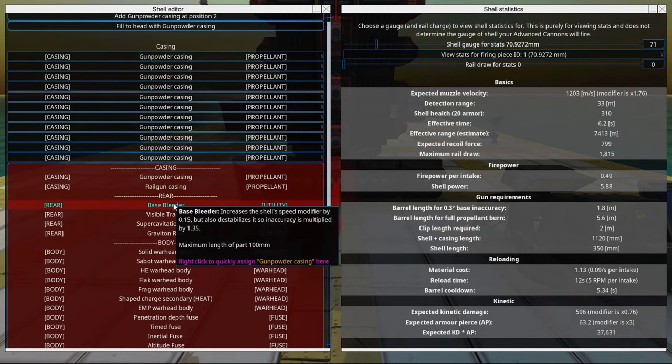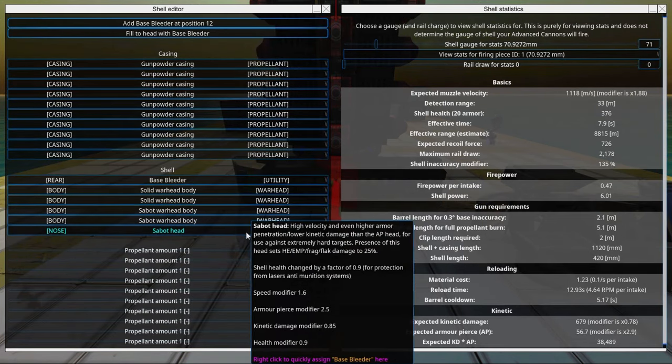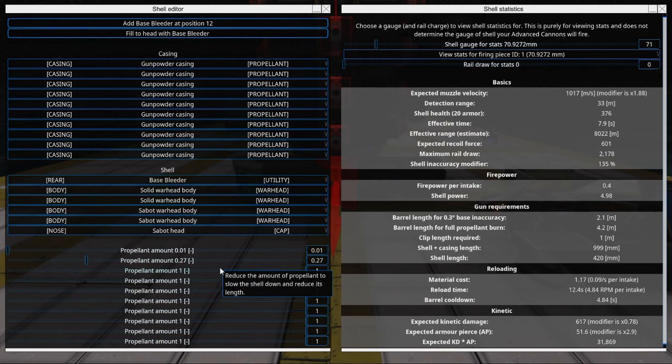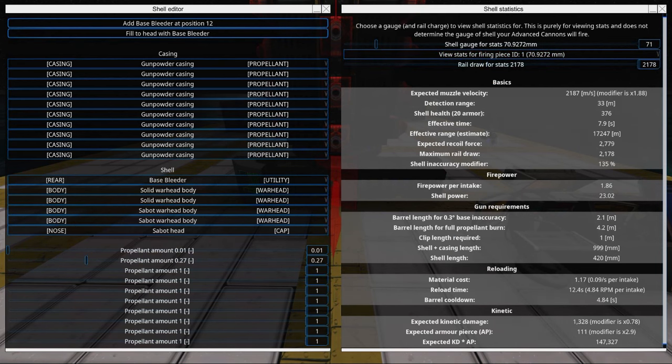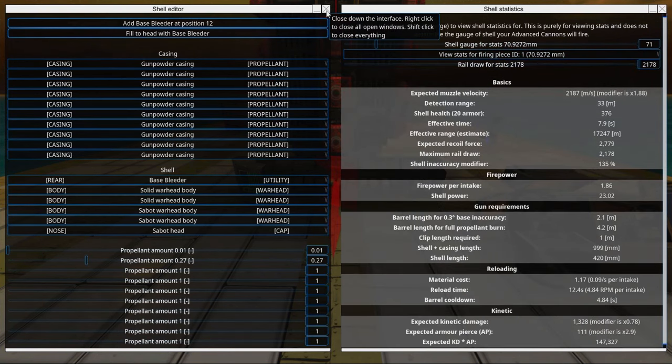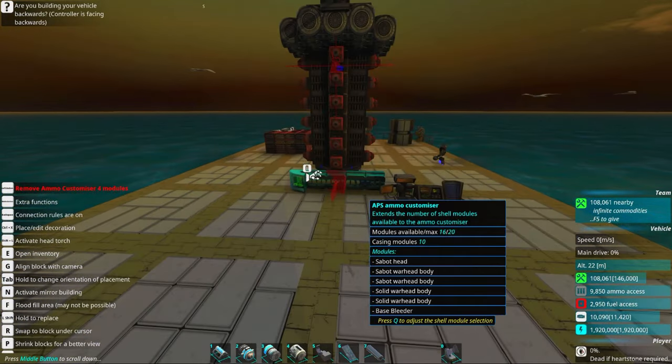It's also a good idea to add a base bleeder to get faster shells and thus more damage. This shell is a little bit too long, so we can go into the propellant and decrease some of the propellants until we can fit it into a 1-meter clip — like that. Now we have our stats here. We can see how much rail draw we can get: it's 2178 per shot. We also selected the view stats for the firing piece, which is 70 millimeters. We can also change the millimeter of the shell to make it fit if it's a little bit too long.